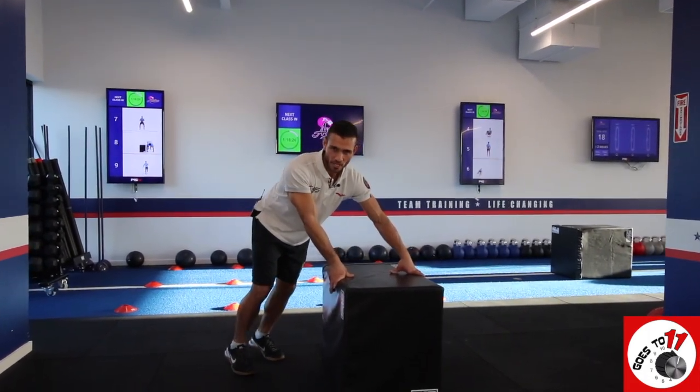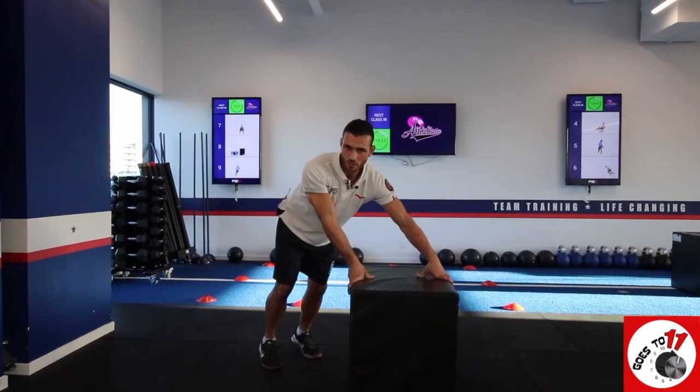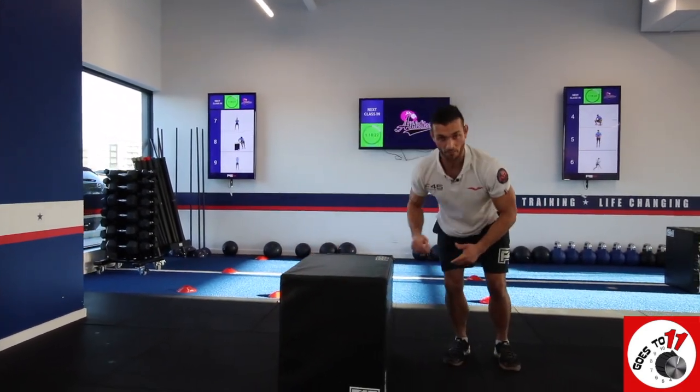Strong foundation with the hands, being very mindful of the shoulders, jumping over. Coming down for a burpee.